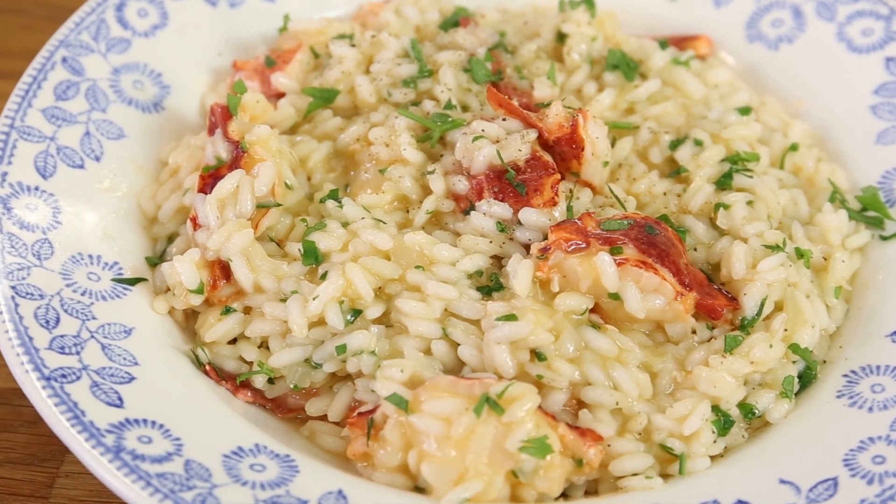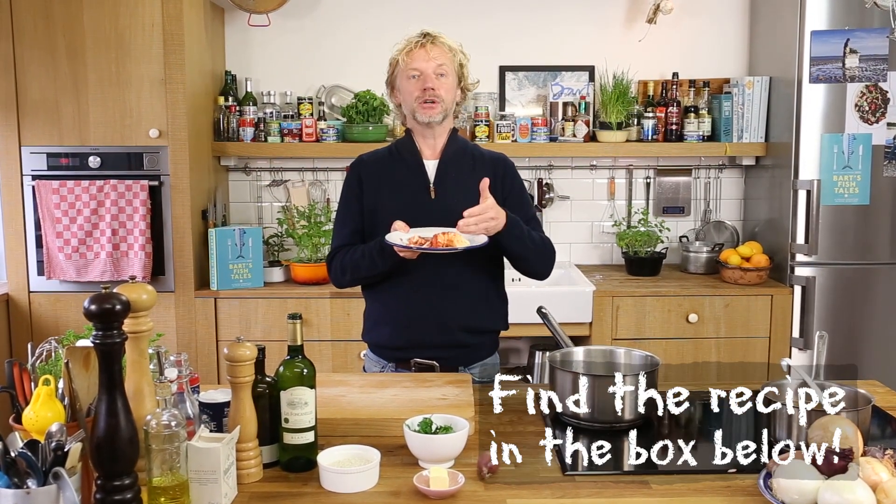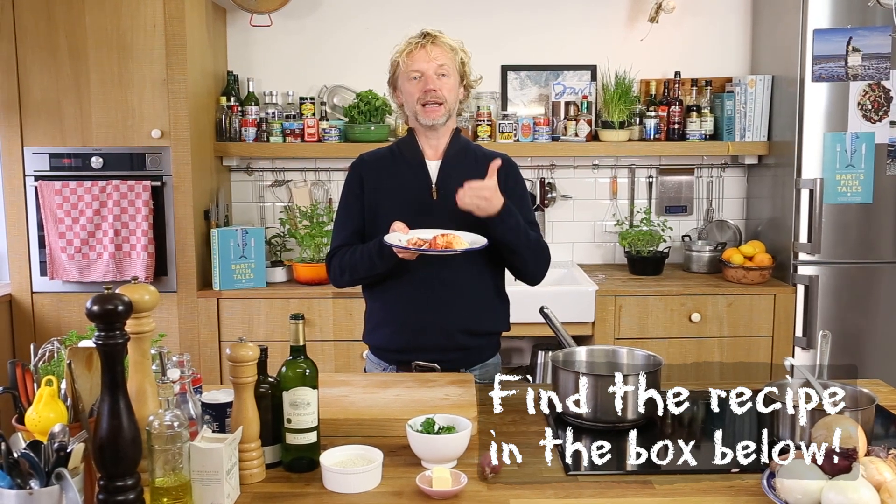This is a very basic but delicious recipe — a lobster risotto. What do we need? Lobster — we need lobster meat. And if you want to know how to cook and clean a living lobster,